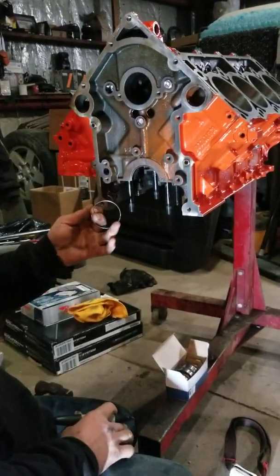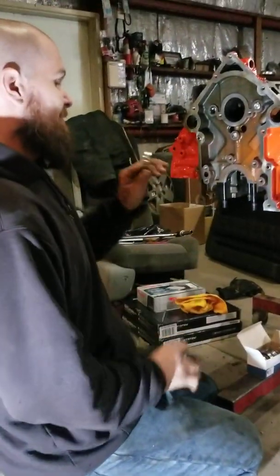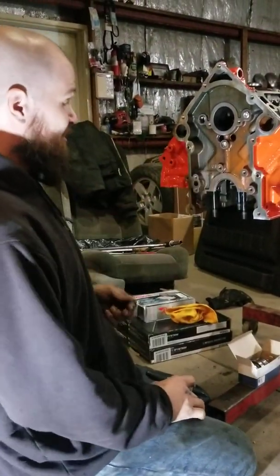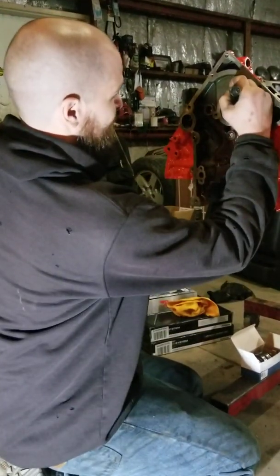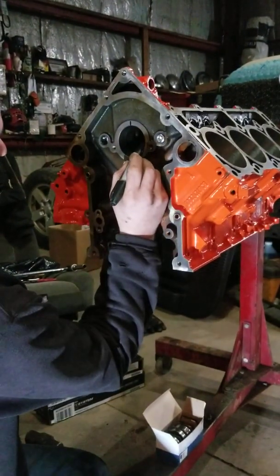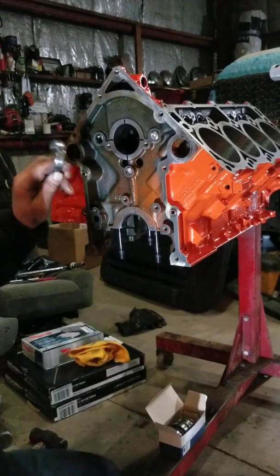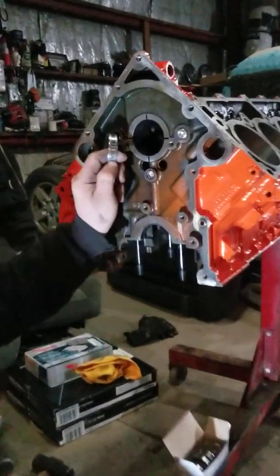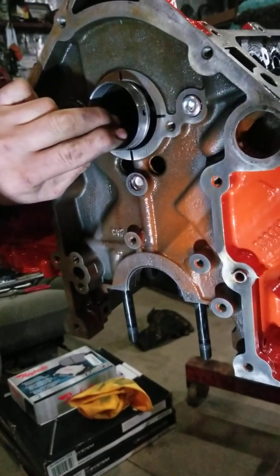Chrysler says that camshaft bearings in a third-gen HEMI are not serviceable — obviously they are, because Cleavite makes them. What you want to do is take 12 o'clock and 6 o'clock, 3 o'clock and 9 o'clock. You want to install this hole at the 3 o'clock position, the 2 to 3 o'clock position.